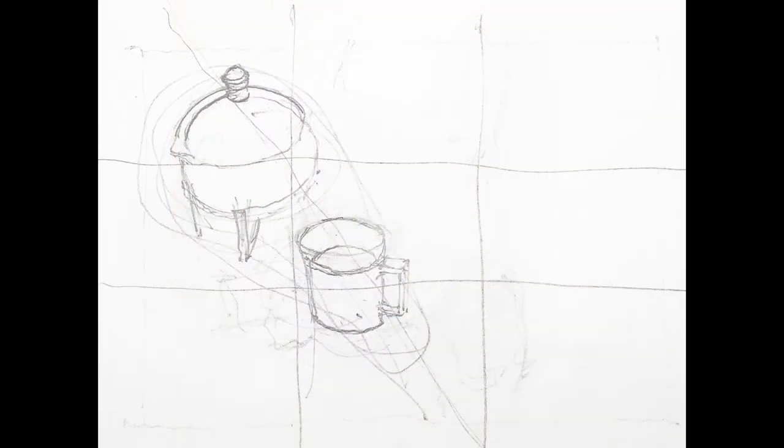Do not shade or render. Focus on observation, clean, crisp lines, and composition of the drawing on the page.